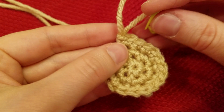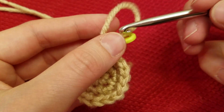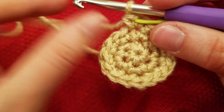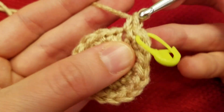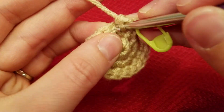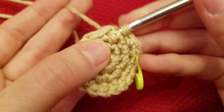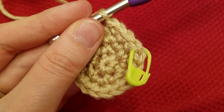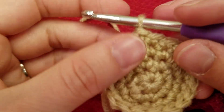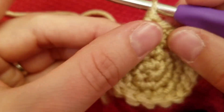For the next three rows we're going to work even. I'll start each row with you and then I'll have you pause your video. This is row four — just put one single crochet in each stitch all the way around. Go ahead and complete this row and I'll meet you back here at the marker. I'm at the end of my row four, just putting this last stitch in here.